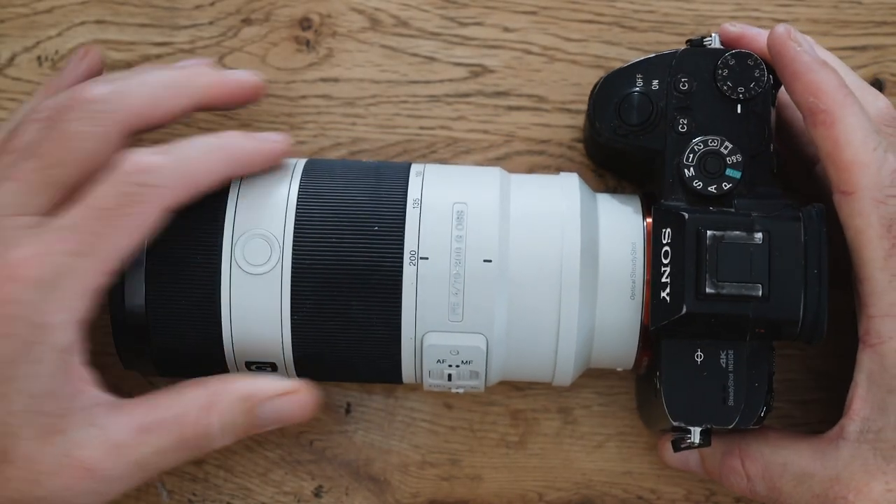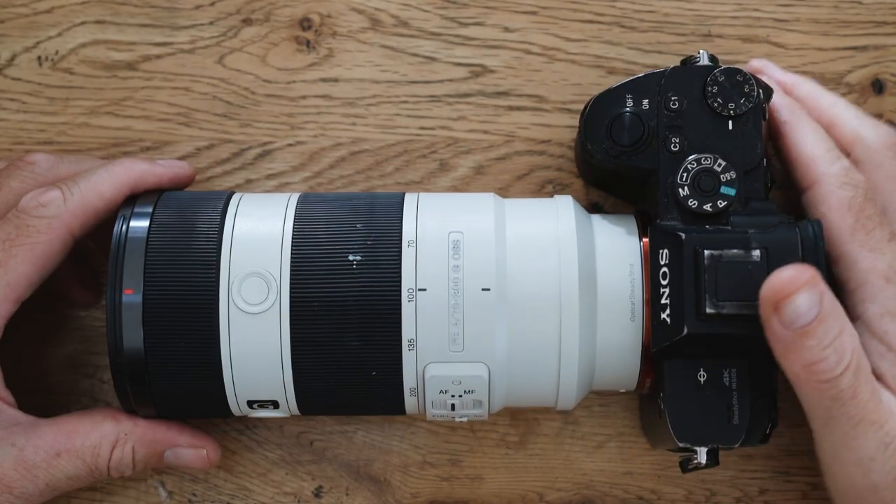What is the most common lens you use in surf shoots? For me it's definitely the 70-200mm f/4 — it's just super versatile and gets so much done.